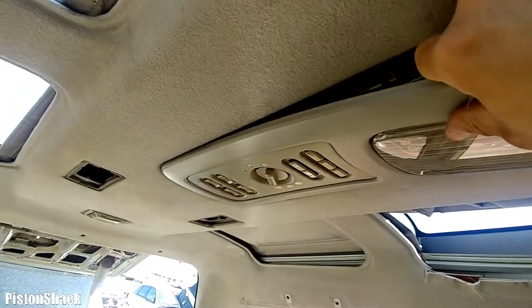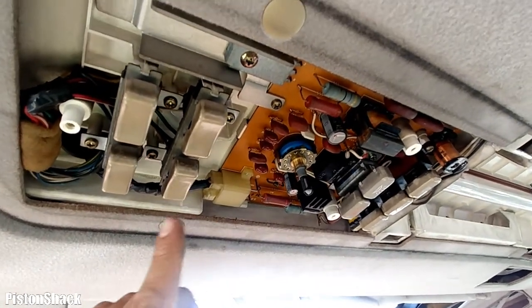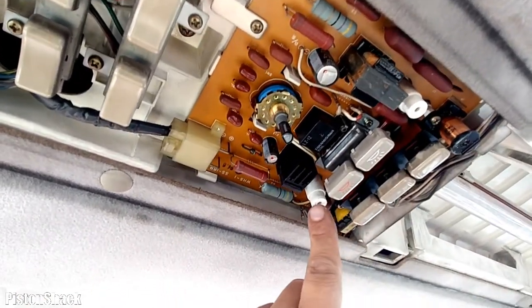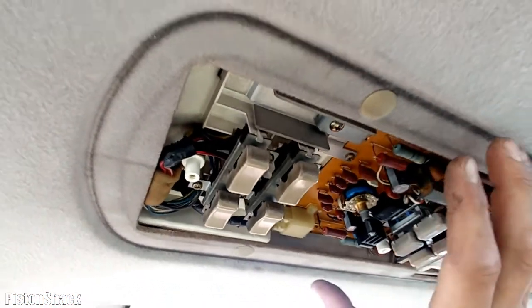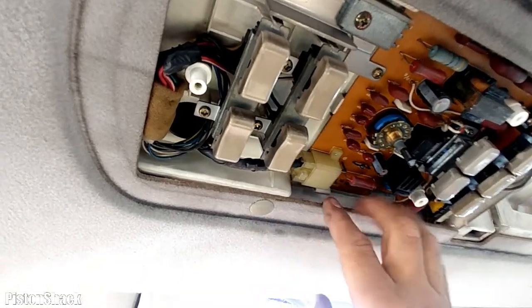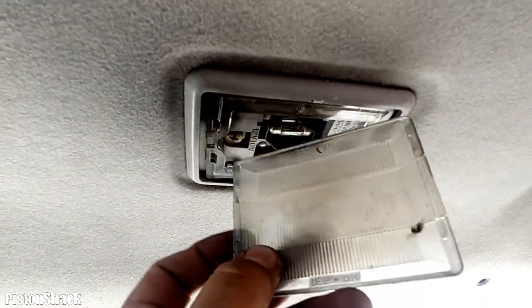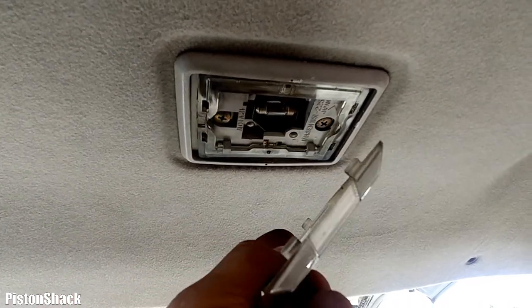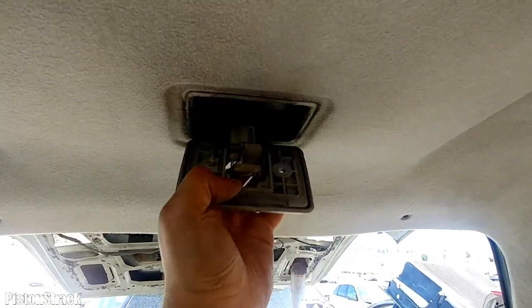Next step is the central console. As you can see, there is a light — remove the front panel and there are a few screws underneath. All controls: one, two, and three. There are more clips to remove — they're dry and might break, but you can always replace them with new ones. For the rear ceiling light, remove the cover with just two clips on the sides and two screws underneath.